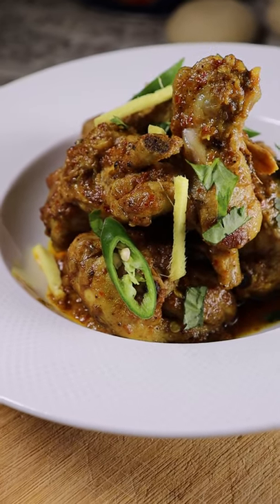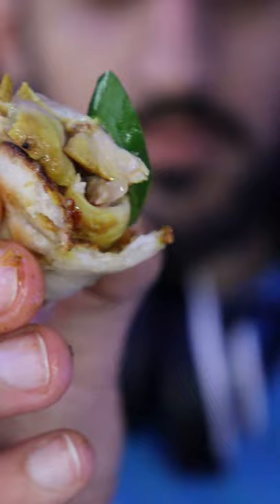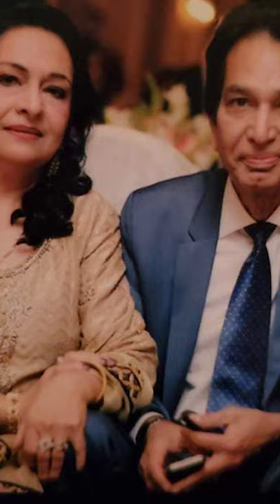Stream meals: chicken karai. It's a very popular chicken curry in Pakistan, but this one is a bit different. The recipe belonged to my uncle who passed away in 2020 due to COVID. Shout out to my cousin Sonia for giving me the recipe. Here's how to do it.